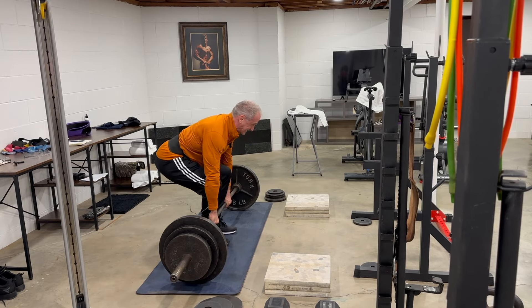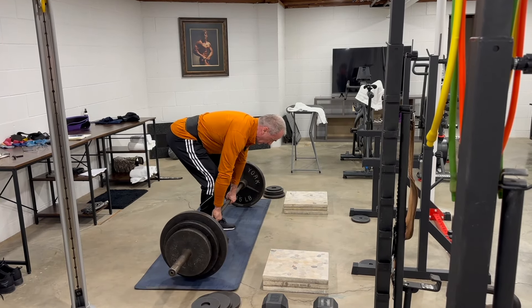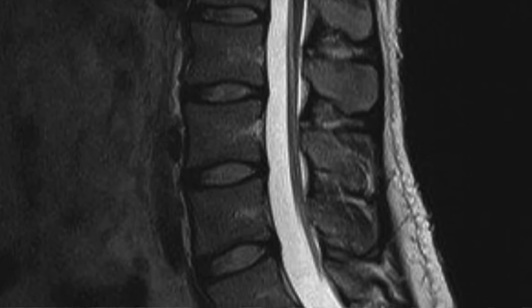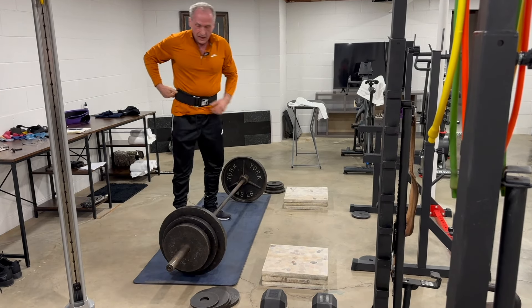Here is something else to consider. As a radiologist that looks at CT and MRI scans every day, virtually everyone's spine degenerates with age. Is it better to have a degenerated spine supported by weak muscles or strong muscles? I prefer to have strong muscles, and lately my back feels pretty good.